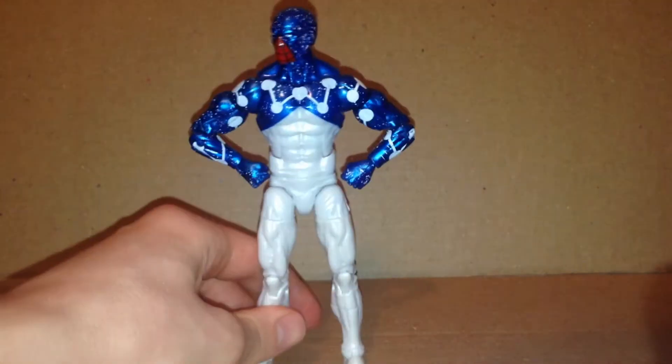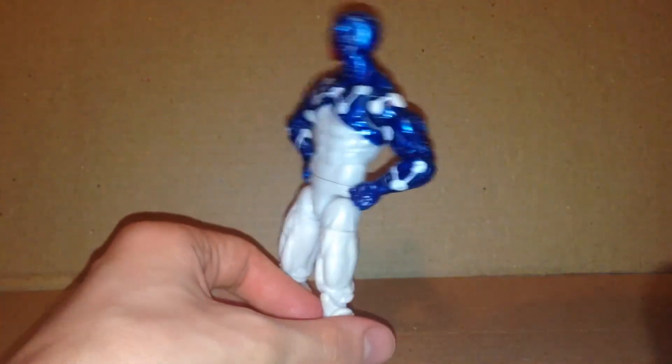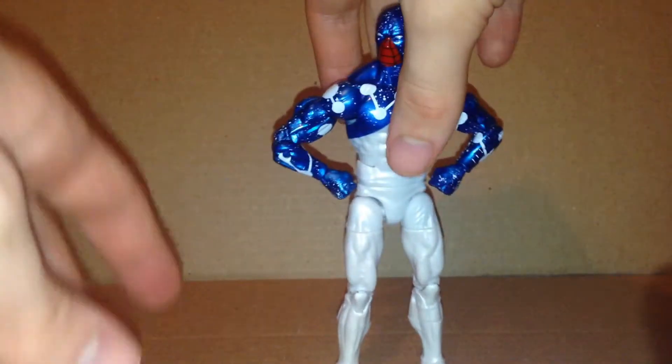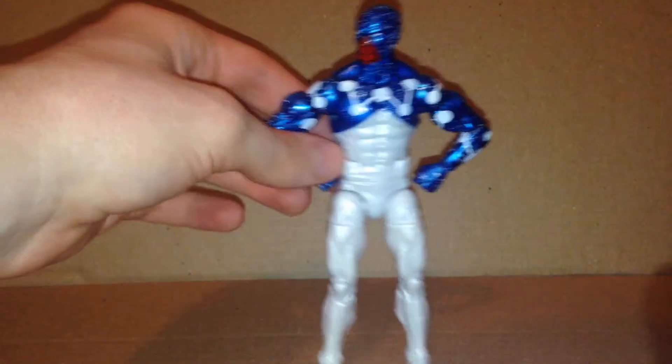I am going to be reviewing the Marvel Legends Spider-Man Homecoming Build-A-Wing Wave Cosmic Spider-Man, aka Captain Universe. Here is Cosmic Spider-Man in the Cosmic Spider-Man mold, reusing the Sandman Wave Spider-UK mold, which I think looks pretty nice.